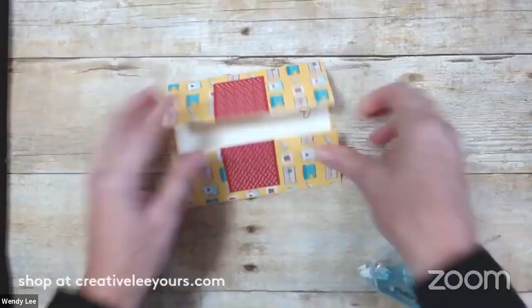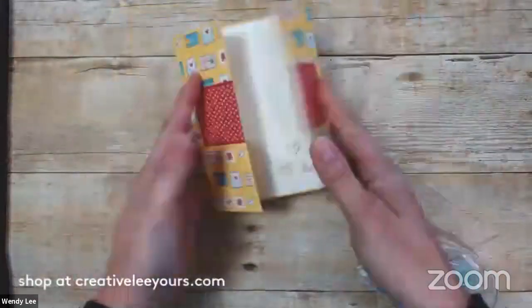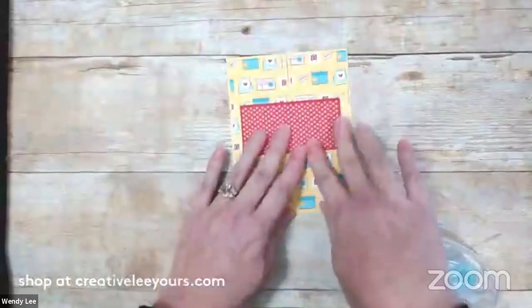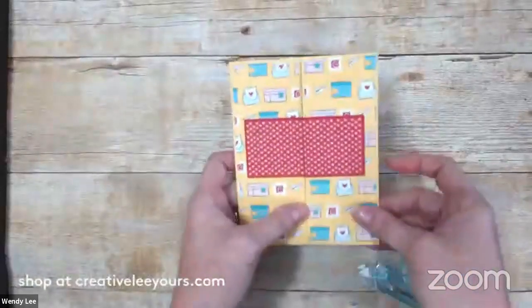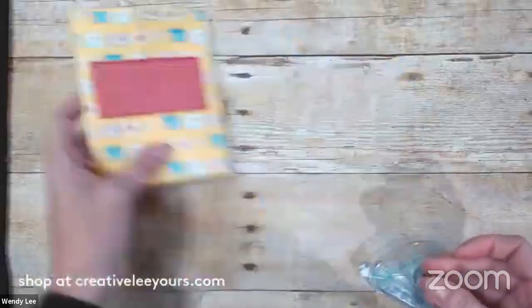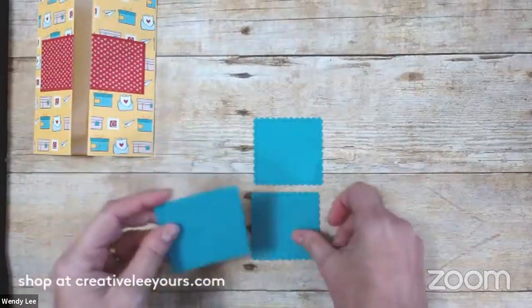So I'm laying those down and I'm just butting them together right along that edge there - looks like it's supposed to be there maybe! Alright, so let's make the mechanism. The card base itself is done and ready to go.